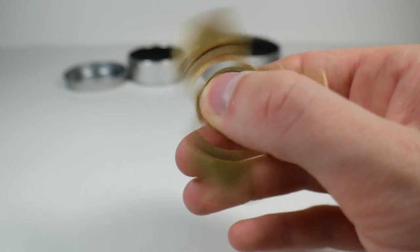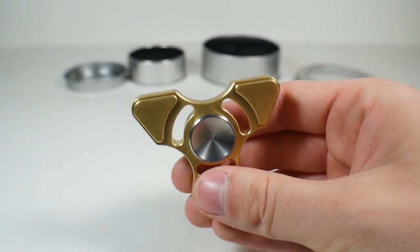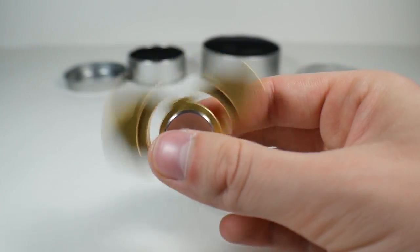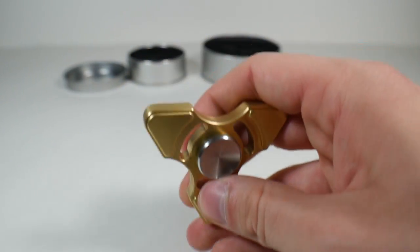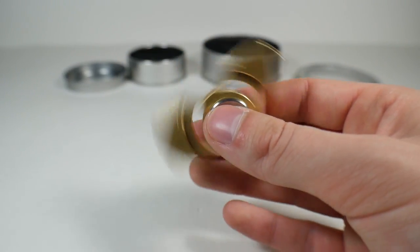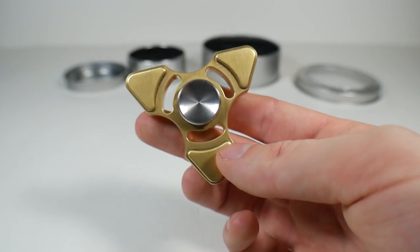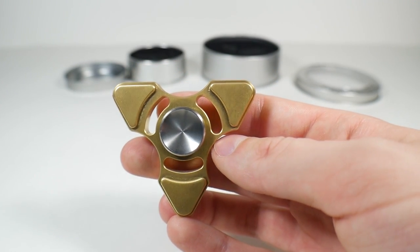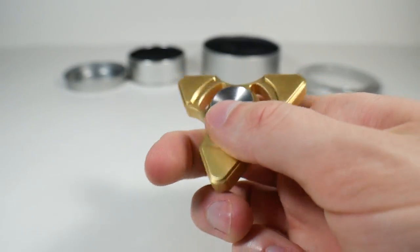I recommend this spinner to anyone who wants it. It is going to be linked in the description below. Thank you to FidgetHQ for sending this out for a review. All the views expressed about this spinner are my own. I'm completely honest and transparent in my reviews. Yes, I can get it sent to me for free as a review sample, but that does not change my opinion of it — it is very nice. Like the video if you liked it, subscribe for more, and I will see you all later. Take care. Bye.